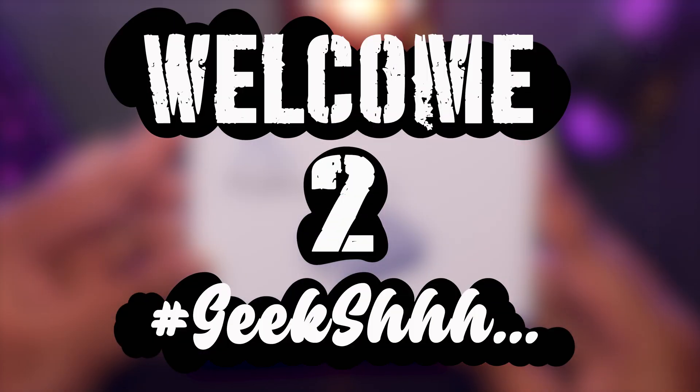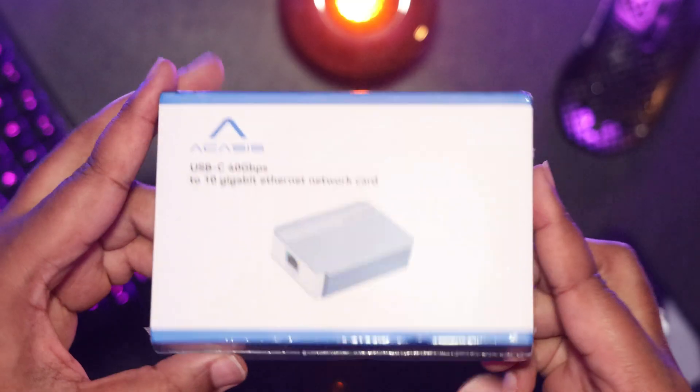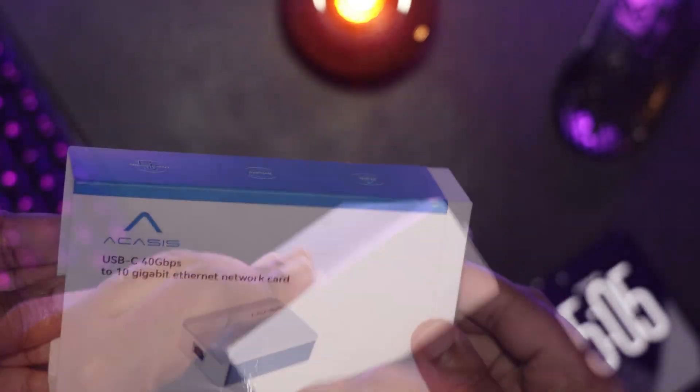Welcome to Geeksh. Full disclosure: this unit was sent to me by Acasus for review. However, they will not be seeing my video before it goes live on my channel, and I will not be catering my opinions to suit their needs.